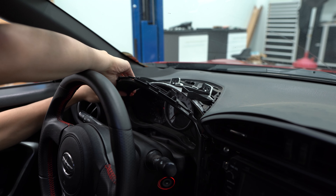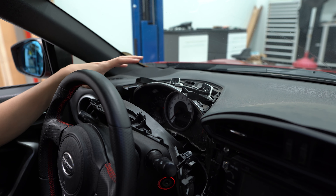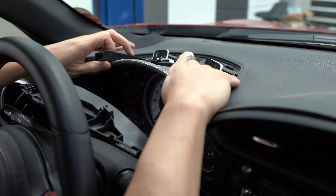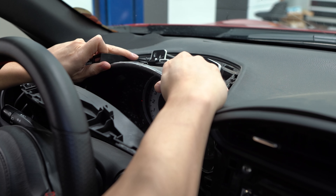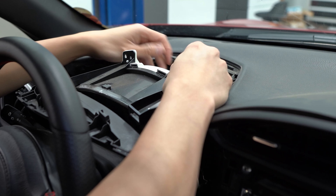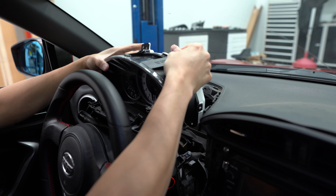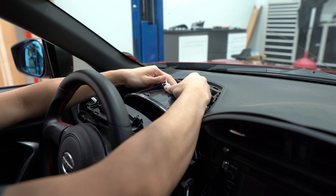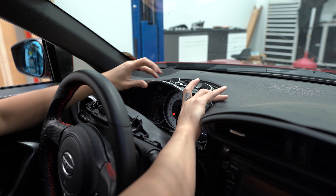We don't need to take that piece completely out — this gives us ample room to get the cluster out and the new one installed. To remove the old cluster, pull it towards the back of the car. There are two clips on the backside holding it in place, as well as a connector to disconnect once it's popped out. Then slide the new cluster into place, reconnect the harness on the back — it should just clip in — and press it back into the slot.